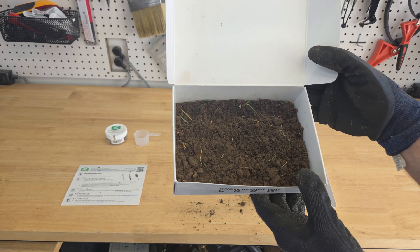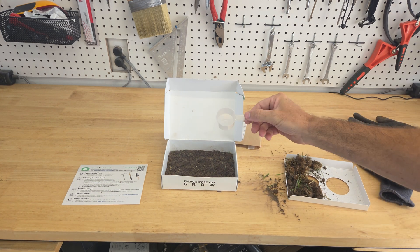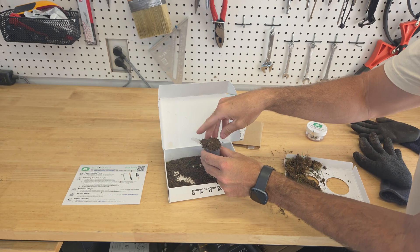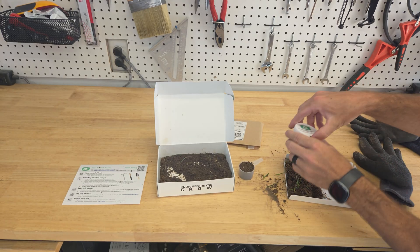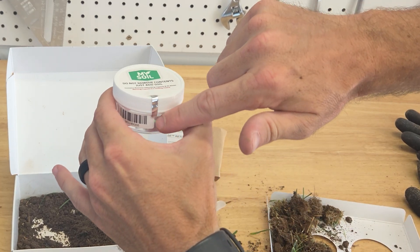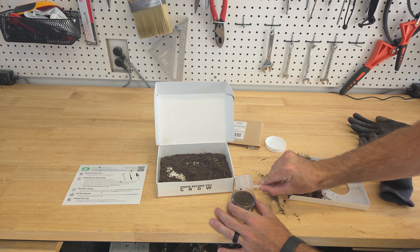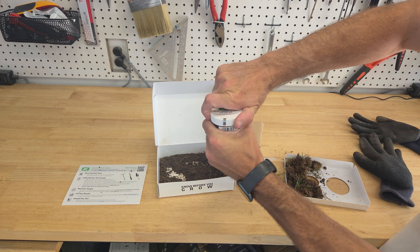Now we're ready to get the scoop and put it in our little bin. We're going to take our little cup, take a scoop of this, pick off any plant material that's easy to remove, and then take this and remove the lid. There's a little seal indicator so you can tell if it's been broken — you don't want to remove anything out of here, you're just going to add the soil right into it. Now put the lid back on and make sure it's tight.